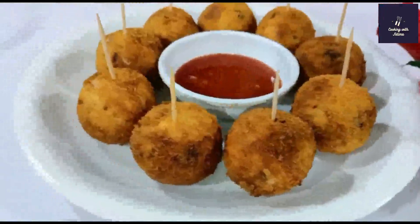Mix it well. Now let's shape these balls. I will grease my hands and keep the balls in medium size. I have prepared the balls and placed them on a small plate.